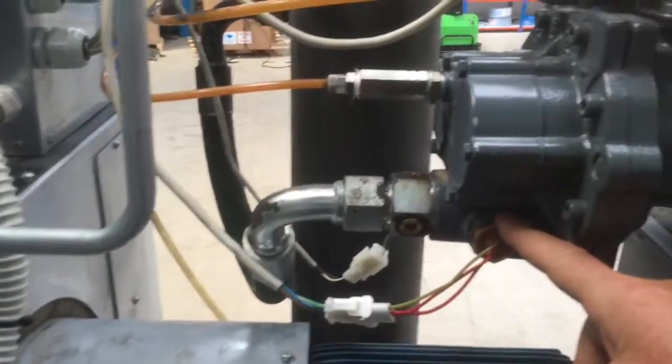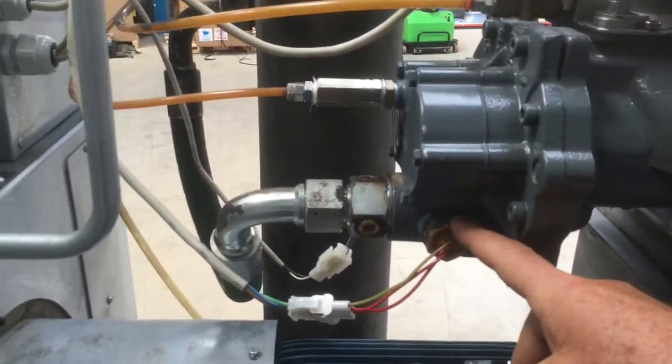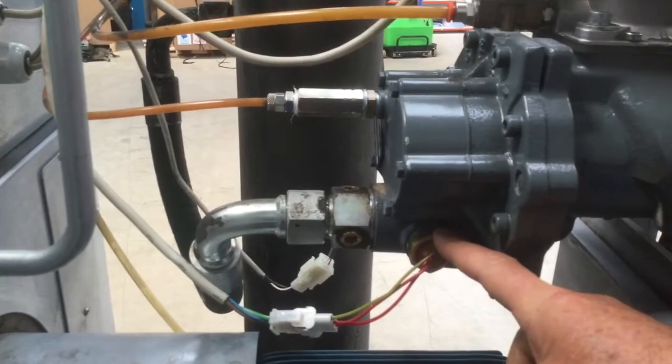We have an over-temperature switch. If the machine reaches just above 100 degrees C, it will cut out.